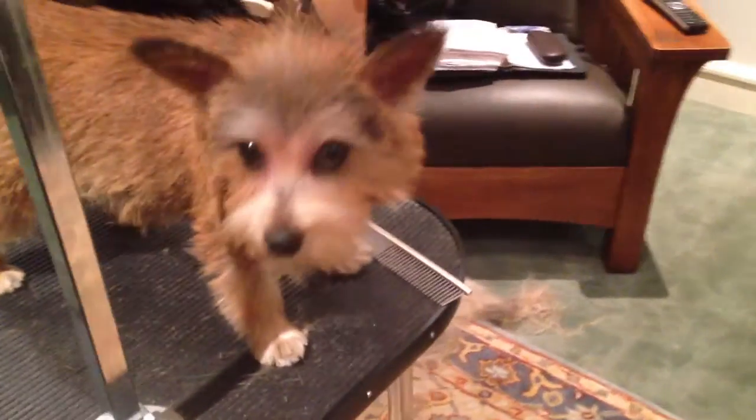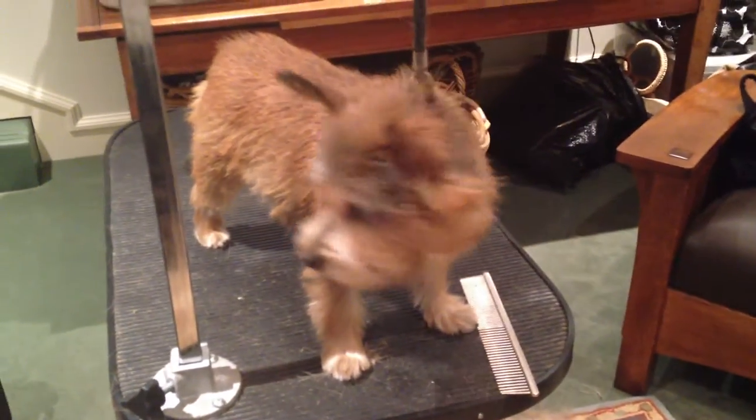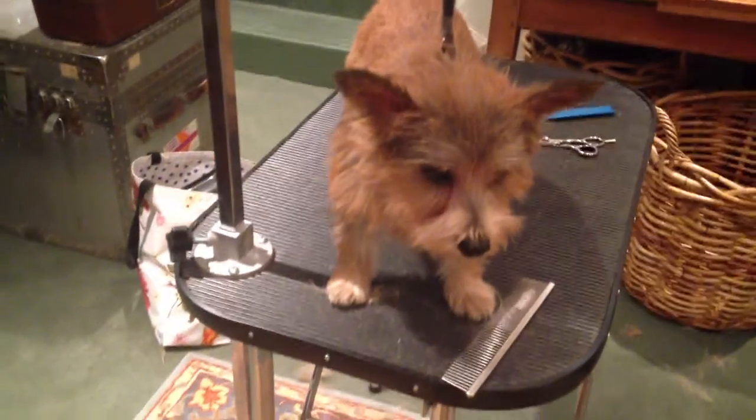Once she learns to accept hand stripping and plucking — no biting, right? She likes to snap to let me know that this is not her favorite activity. But she's learning.